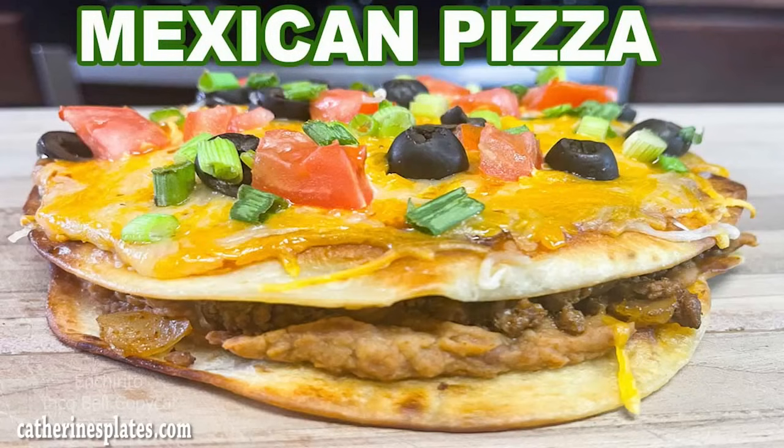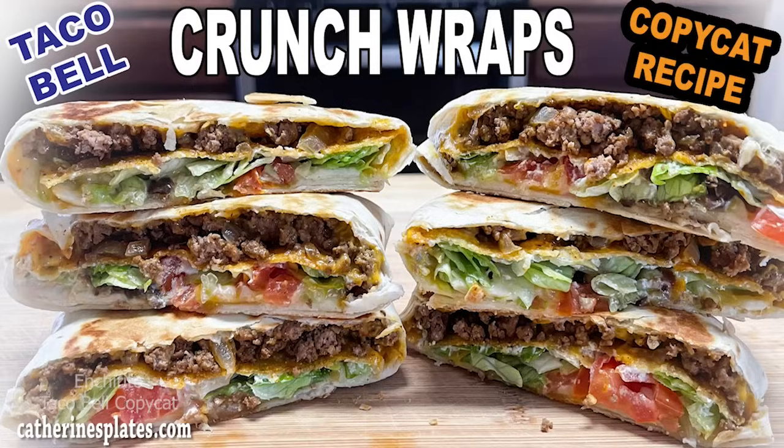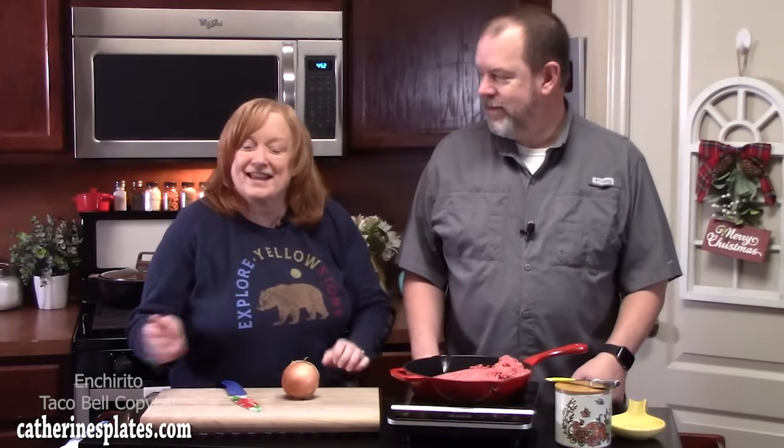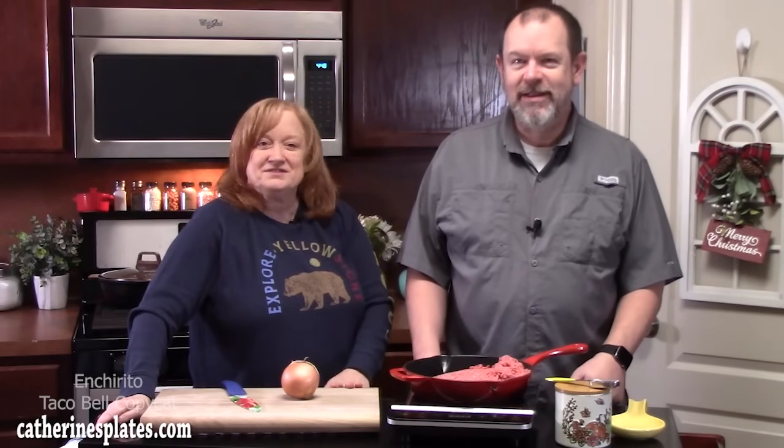Today is Mexican day at our house. We are going to show you how to make an ancerito. I've got Thomas, my husband, in the kitchen. An ancerito is one of his only favorites at Taco Bell, and then they took it away, which made us sad. A couple of weeks ago I showed y'all a Mexican pizza and also a Crunch Wrap from Taco Bell — both copycat recipes. This was an overwhelming response from y'all. According to Thomas, an ancerito is a burrito and an enchilada that became friends.